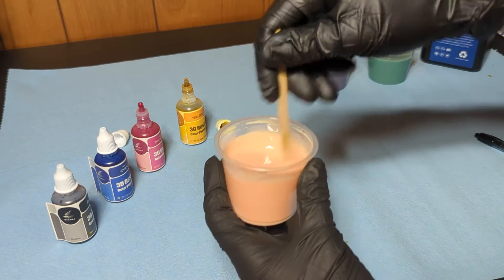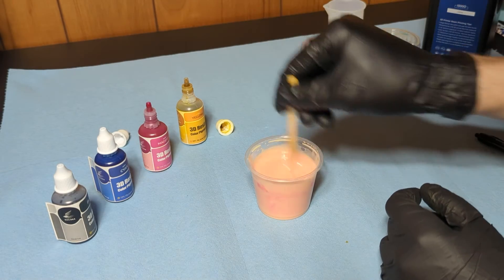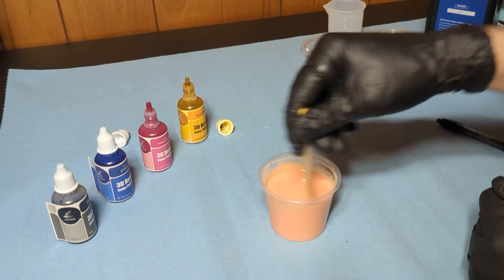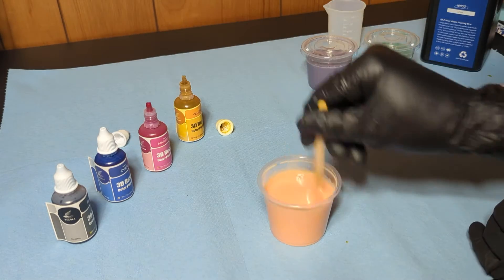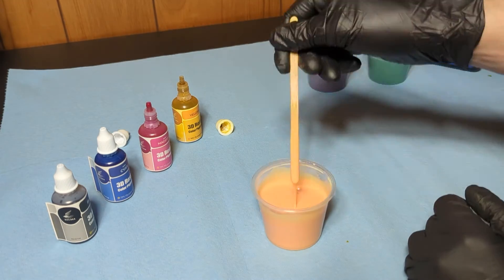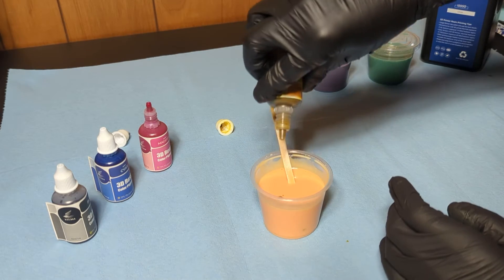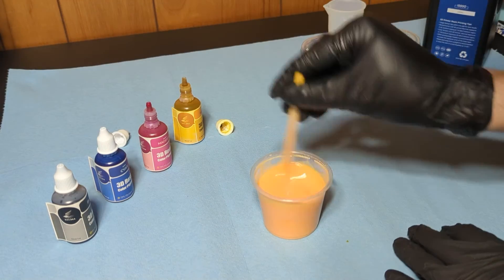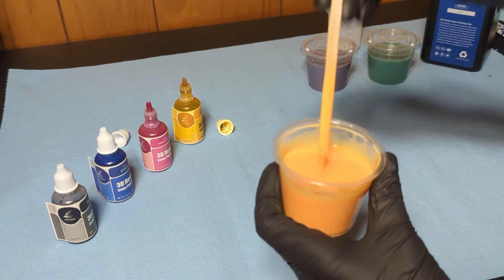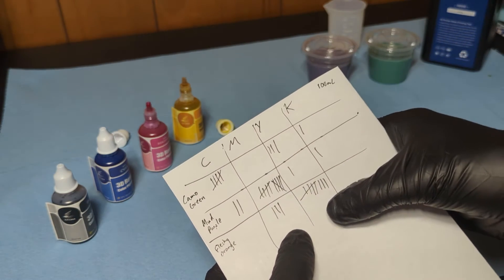It's actually a decent flesh tone — 2 magenta, 2 yellow. It's kind of a light orange, and for that it was 3 magenta to 8 yellow.